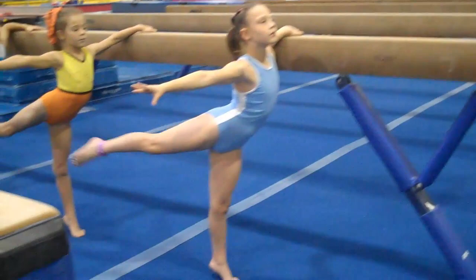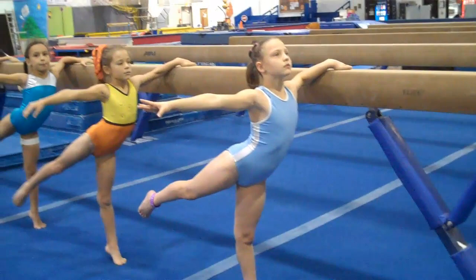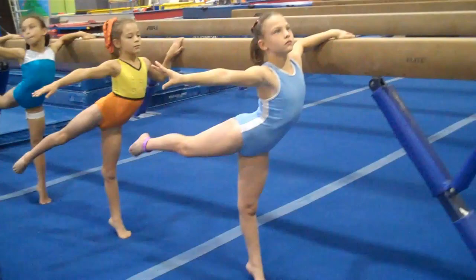Rotate it to the back. Lift up higher. Tighten your quad, everybody. High releve. Shoulders down. One. Pretty hands. Two. Higher, higher. Lift that leg up. Three, four, five. Relax.